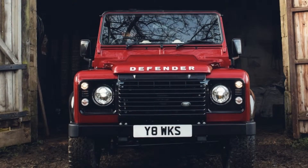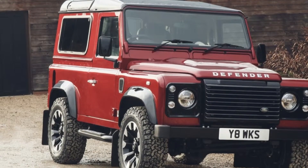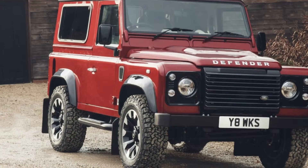Land Rover is celebrating its 70th anniversary in excellent fashion. First, it found one of the very first Series I SUV prototypes it ever built and is starting to restore it.